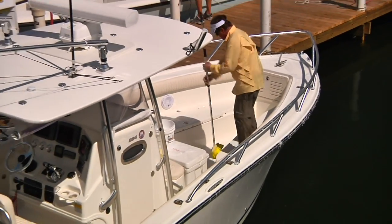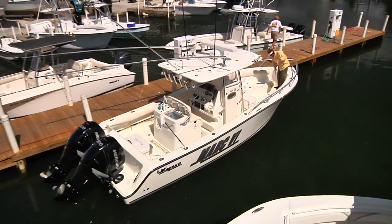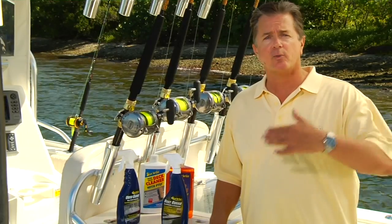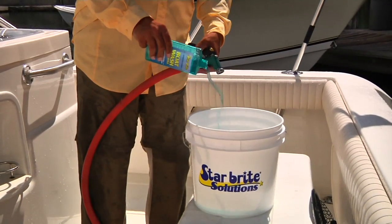I'm a stickler when it comes to maintaining my boat and keeping it clean. At the end of a fishing day I take the time to thoroughly scrub the cockpit as well as wash the inside of the hull and the outside of the hull with a biodegradable, environmentally friendly boat soap.